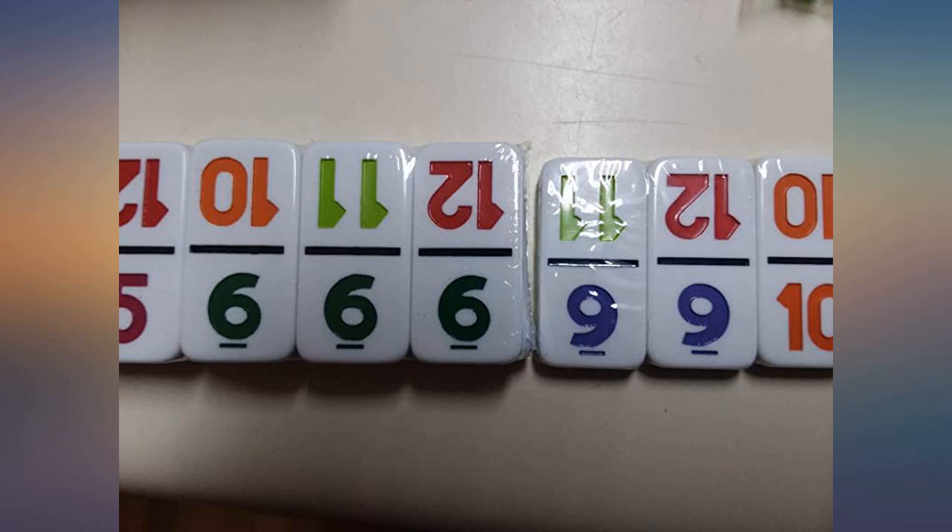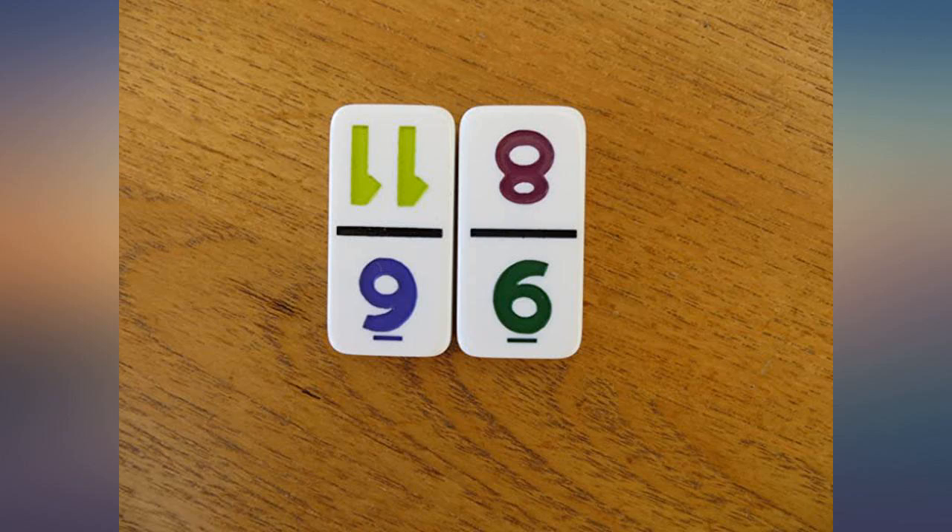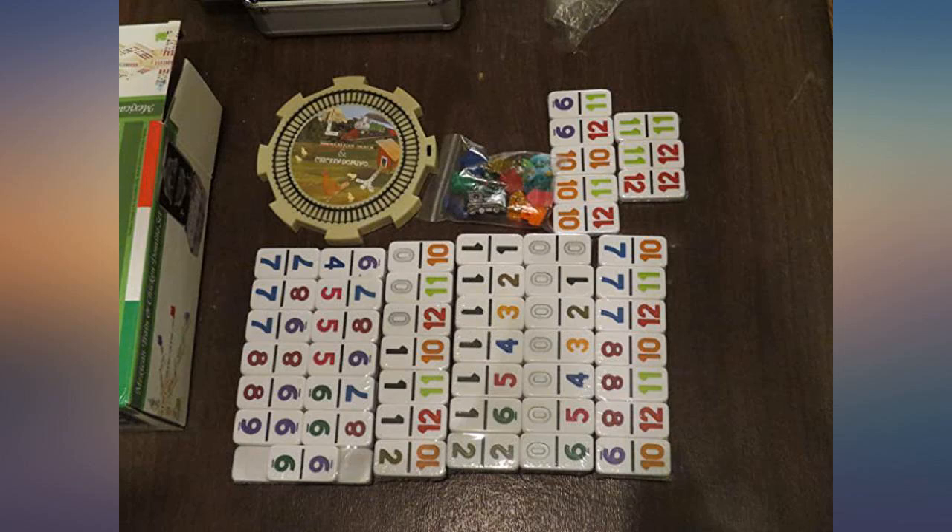Cheese dips and all — the pictures have the dominoes still wrapped like they came to me. As it says, these are numbers, not dots.